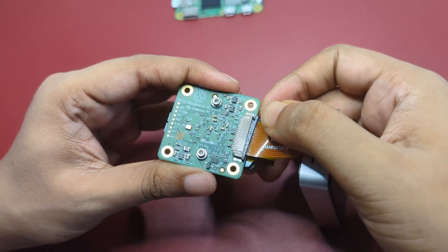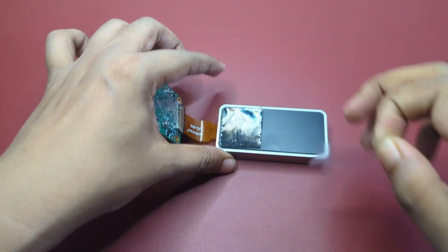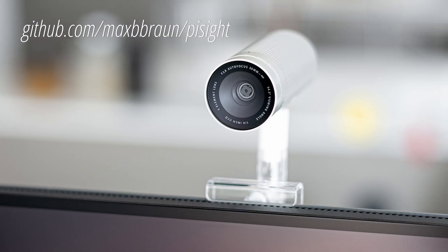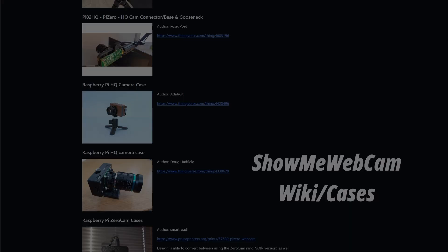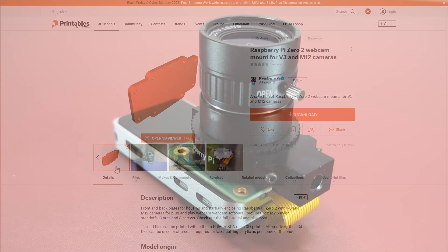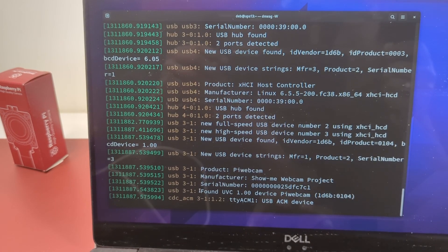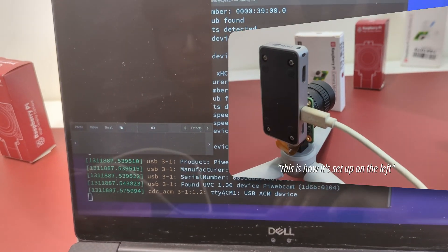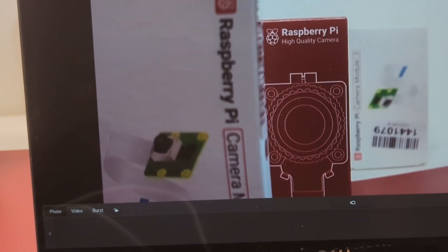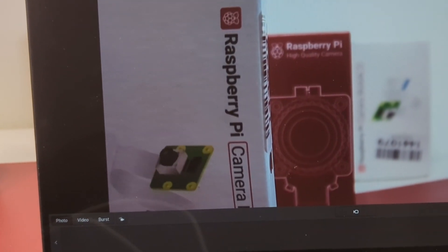Once we screw the back plate in, the hard part of the build is over. We can then attach or swap the camera module to the other end of the CSI connector. As a DIY enthusiast I'm not using any permanent camera attachment — just double-sided tape for now — but if you want a more permanent solution there are quite a few options, including 3D-printable enclosures from the official guide. It takes about five seconds to be detected as a UVC camera, and we can preview the live feed right away.